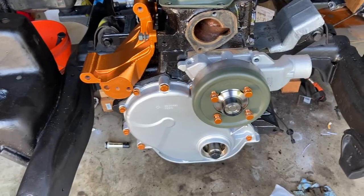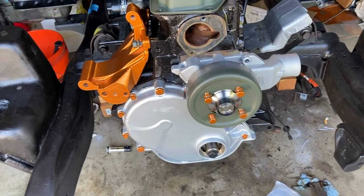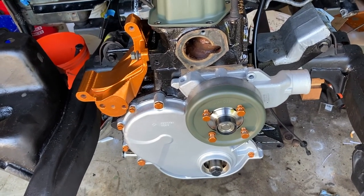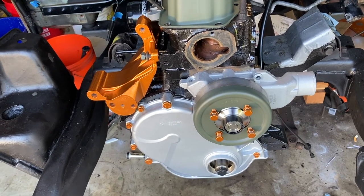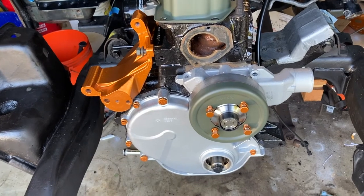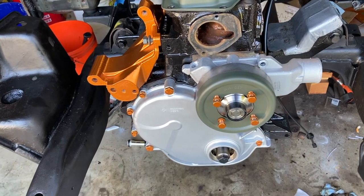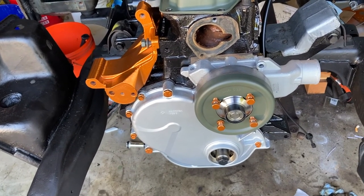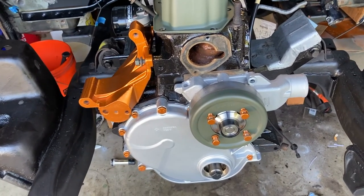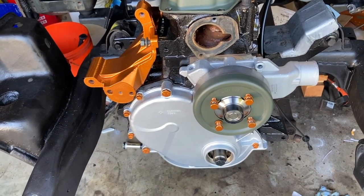Do I think it's worth it? Hell yeah I do. This motor has 194,000 miles on it. The cam bearings are probably worn out, the main bearings are probably going. That extra oil volume is going to help this motor last to 350,000 miles. Can you extend the life of your motor? Yes, I think you can. Is it plug and play? No. But where you can put a couple hundred bucks into a motor and it lasts you 100,000 more miles — come on. I hope you enjoyed this video.